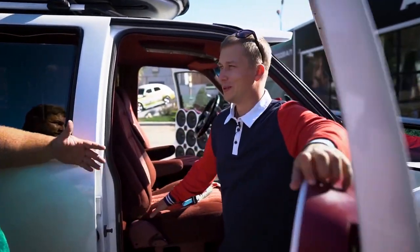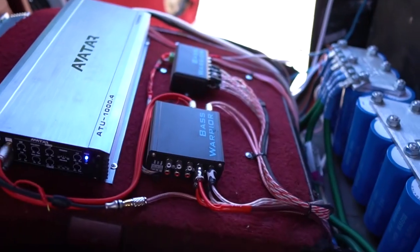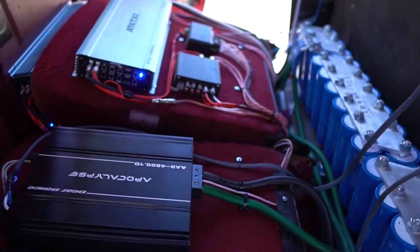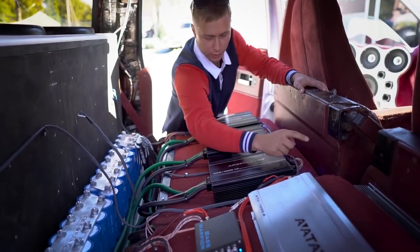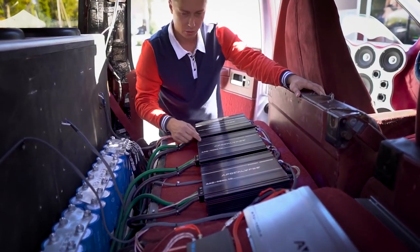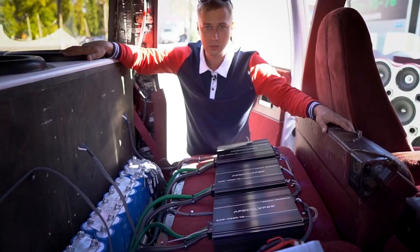Sounds like the cheap way to do it. That's the SQ method — so this is an SQ build then. All of this is powered by lithium-Titanate batteries. Here we have one 1,000-watt amp for the front speakers, and here we have the second one. And another three 4800s for the subwoofers. This is a work in progress, of course.